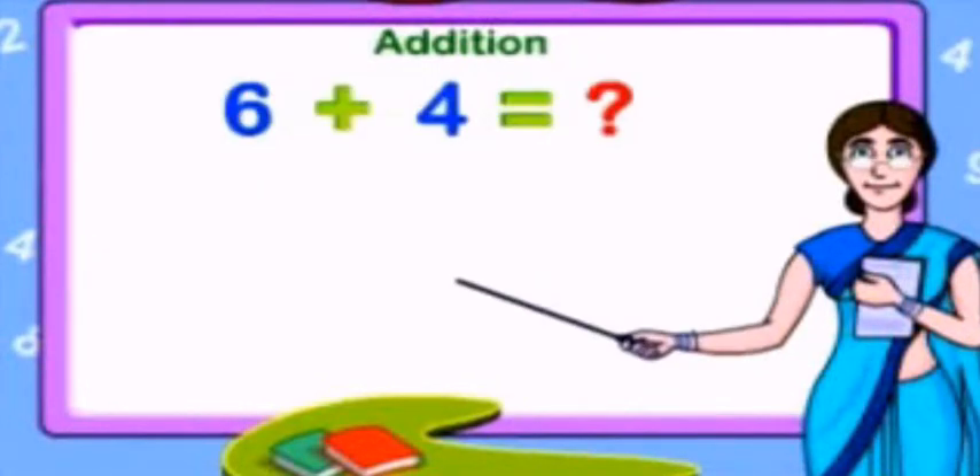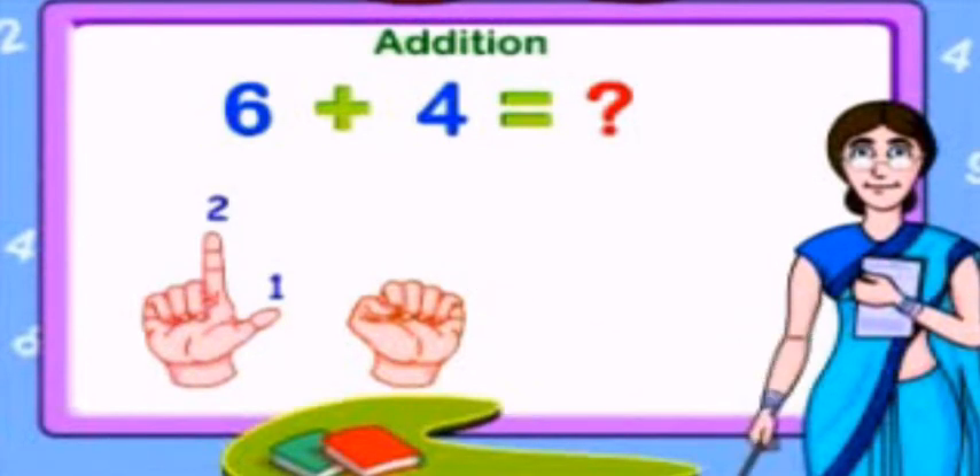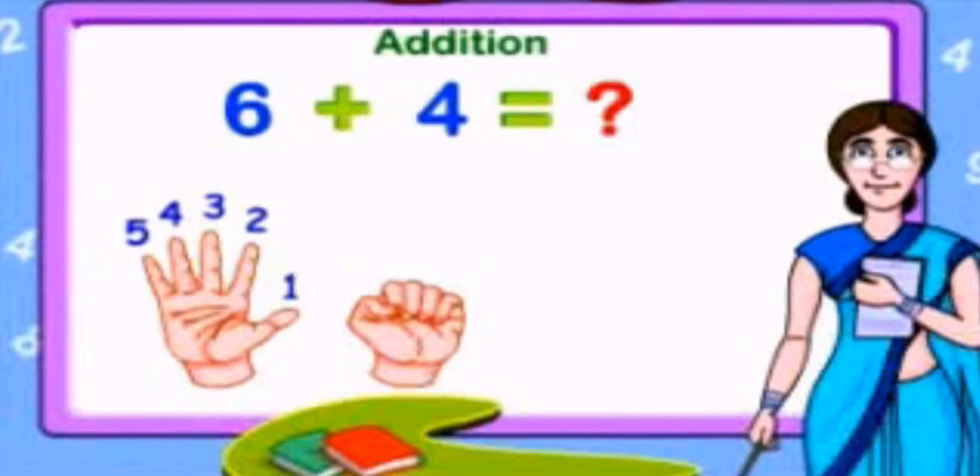How much is 6 plus 4? Open your fingers and start counting till 6: 1, 2, 3, 4, 5, 6.